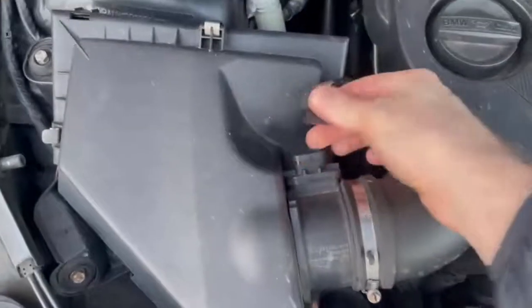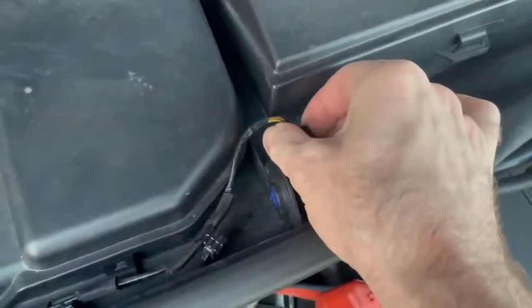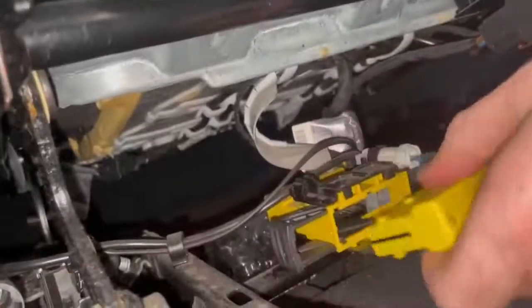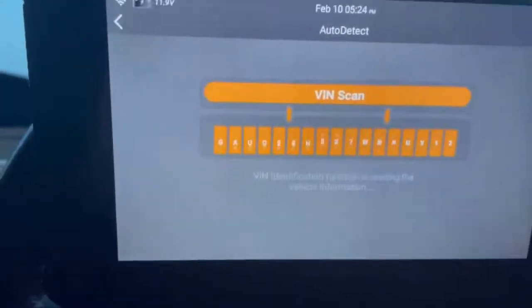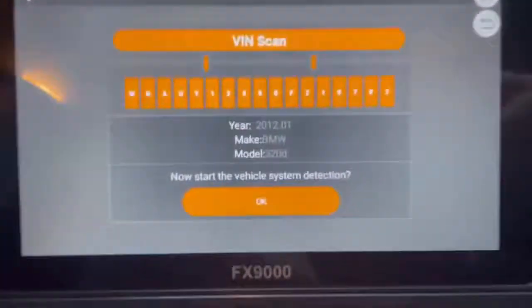So let's see how it does on a real car. I went to my car and disconnected the air mass meter, the air quality sensor, and the airbag connector under the passenger seat — installing a few faults to see how it would handle them. When I first connected it up, it told me firmware needed updating, which only took about 30 seconds. As soon as that finished it automatically attempted to read the VIN, picking up the car as a BMW 320 diesel.